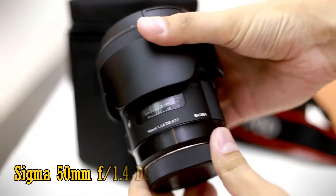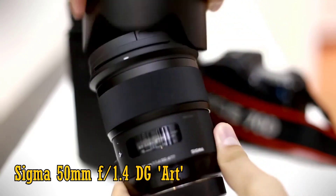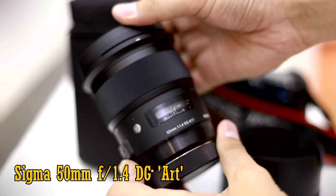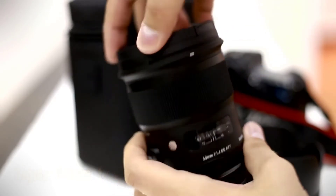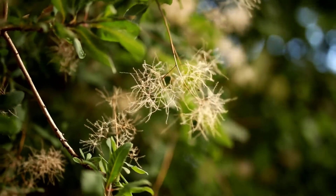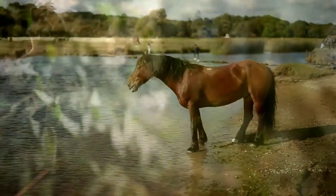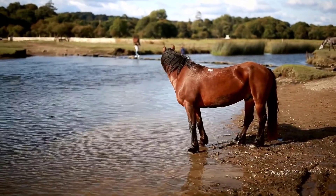Sigma 35mm f1.4 Art — Fast Wide Angle Lens. The aperture of the Sigma 35mm f1.4 makes it a sensible choice for astrophotography. It's also quick and accurate to focus thanks to its floating inner focusing system and hypersonic motor. This lens can capture a shallow depth of field to create a lovely soft background. All these elements combined with a lower price point than similar Canon and Nikon lenses make it a good option.